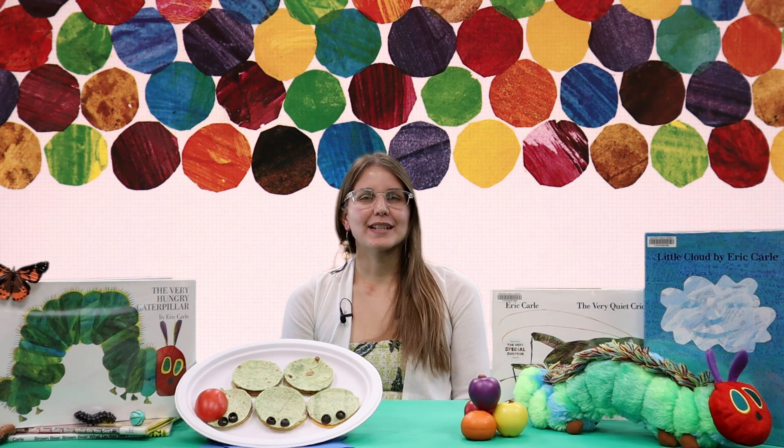Hello, it's Brandi from the Bedford Public Library here with another Book Bites video, where we take great reads and pair them with good food that you can easily make at home.